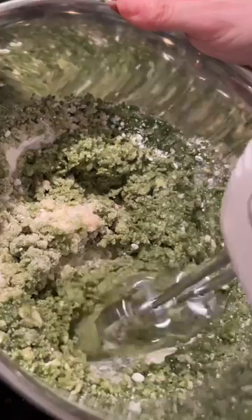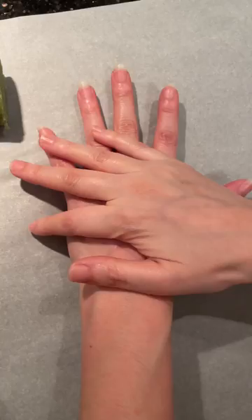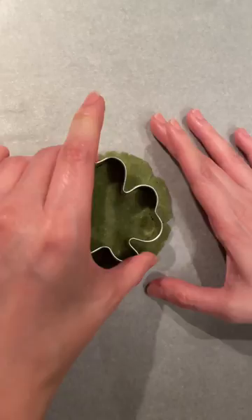Roll the dough, then cut into one inch slices. Flatten each piece with your hands, then use the shamrock cookie cutter and place on a baking sheet.